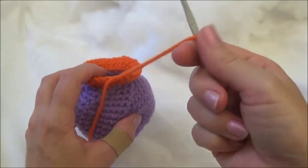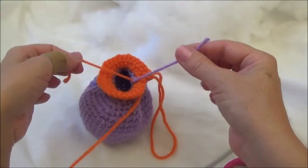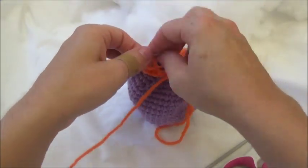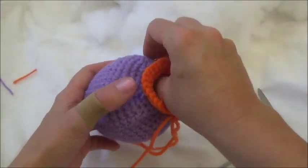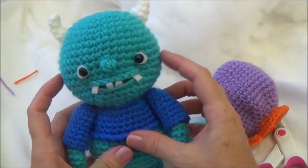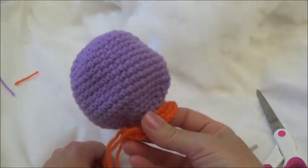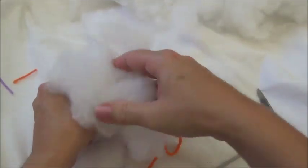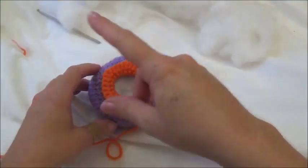I just finished row 22 and now have 30 stitches around. Pull out the last stitch so you don't lose it and leave it hanging. First, reach inside and grab those two yarn tails from the color change — do a double knot, cut them shorter, and leave them tucked inside the head. Now we're going to stuff the head.